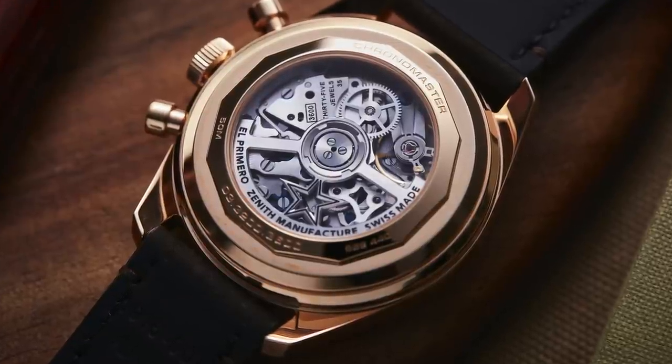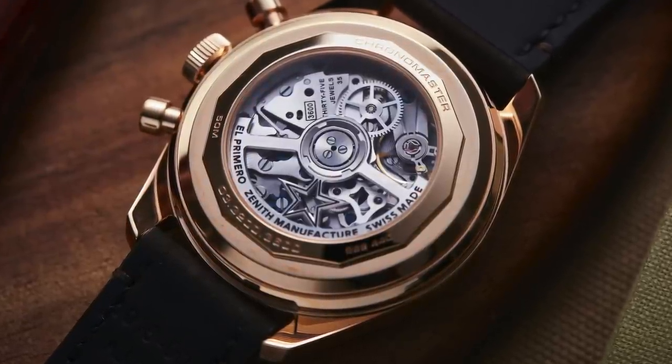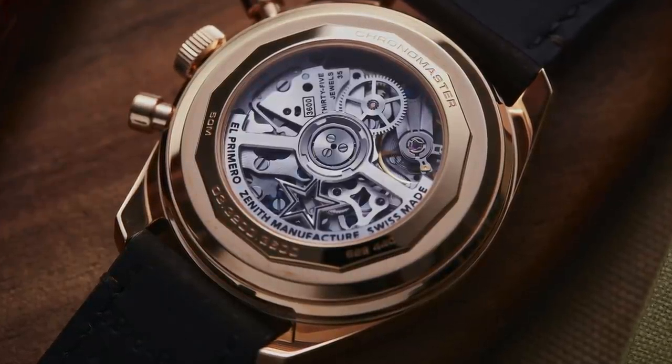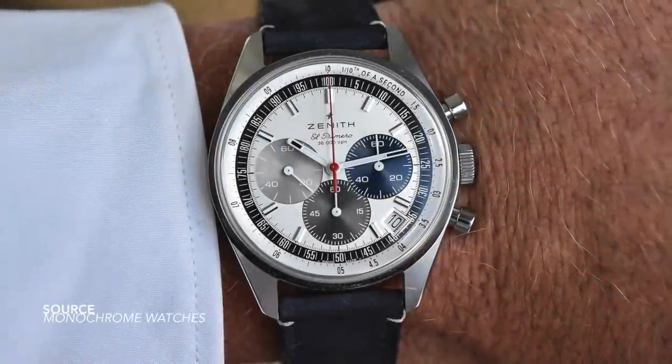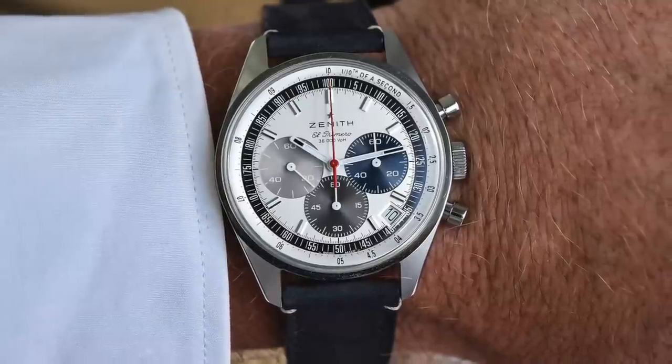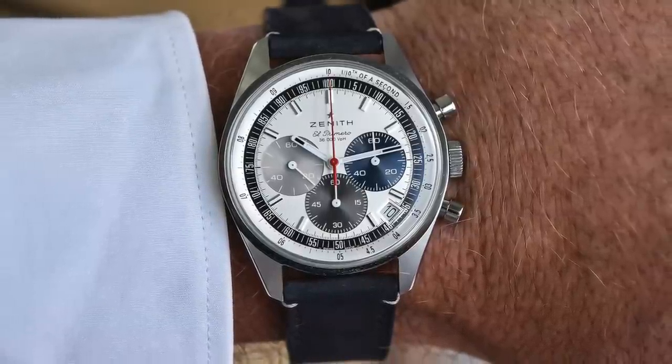What has happened essentially — because of the successful release of the Chronomaster Sport and the mass manufacturing of this new caliber — they can now put it in their primary production line. This model, being their flagship, is the most important piece to incorporate this movement.